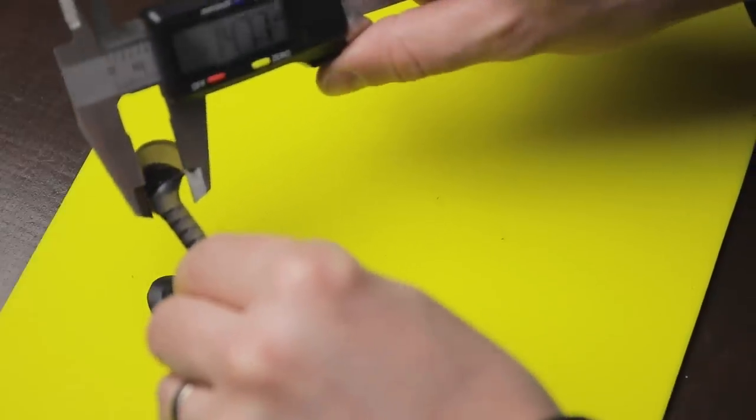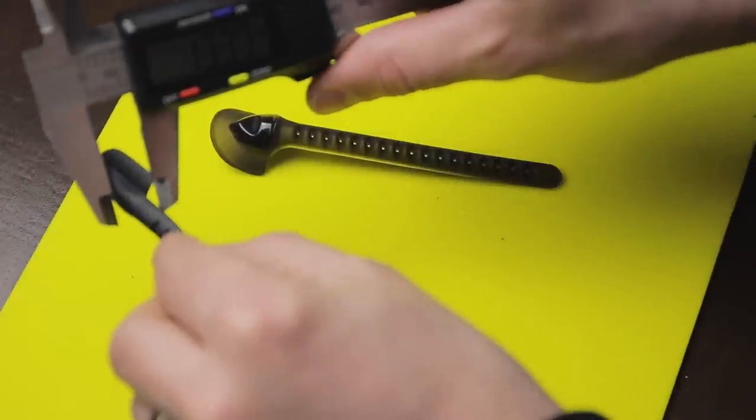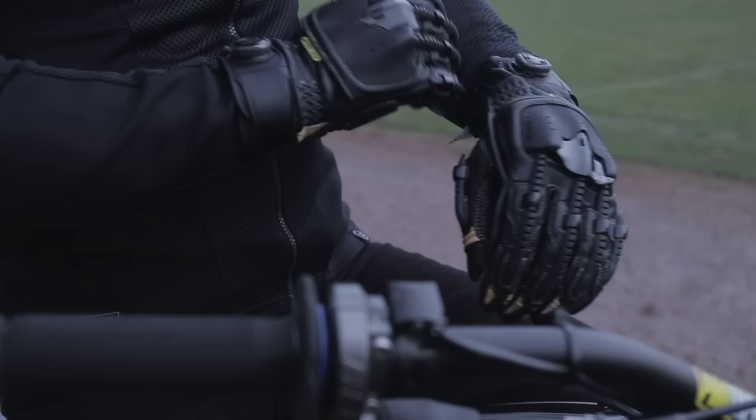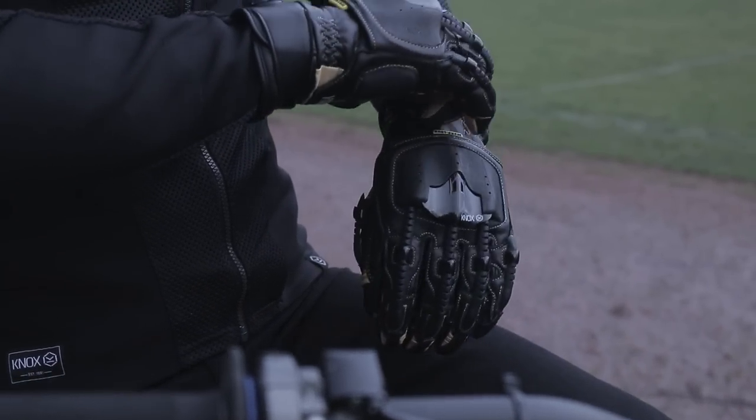The exoskeleton system on the Handroid Pod Mark IV has been totally revised and now has a much lower profile. In fact we've managed to shave 40% off the profile at the highest place, giving you much more space between your handlebar and the levers while retaining all the benefits of the exoskeleton system.